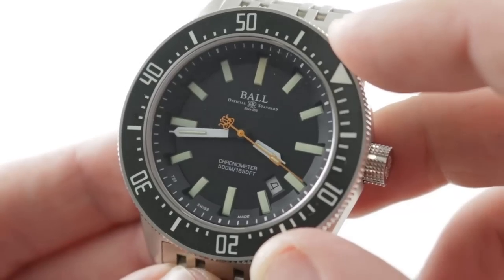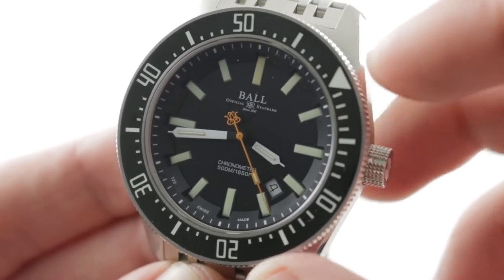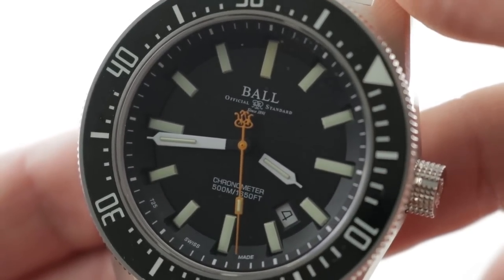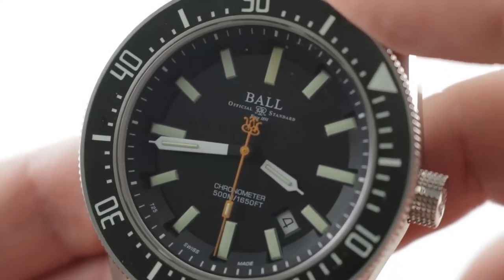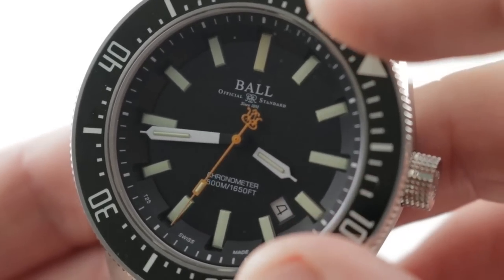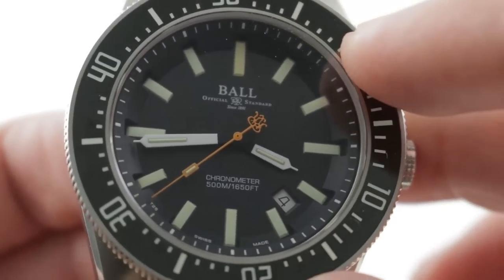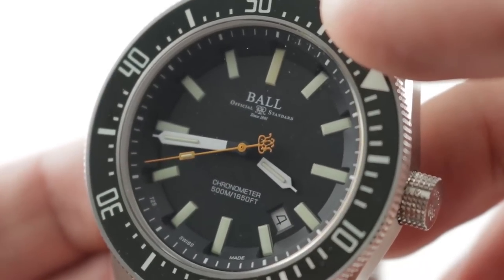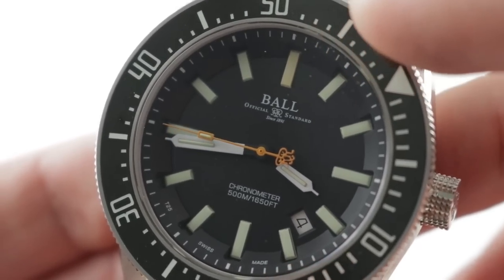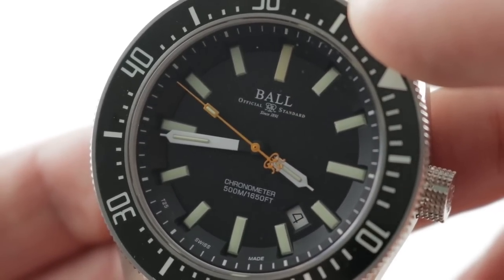Ceramic insert and fully loomed — the insert itself is highly scratch-resistant ceramic, but it's also loomed. The dial features 15 tritium tracers, that is glass capsules that enclose a phosphorescent gas and tritium to activate it. You can see a handsome steep ray dial sloping down from the bezel, a matte finish to reduce glare, and high contrast colors — lime, white, and signal orange on the black base for easy viewing.